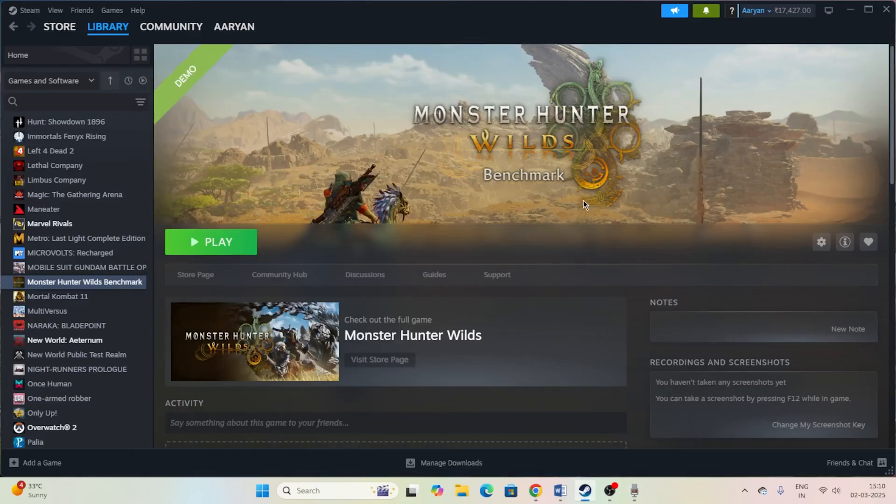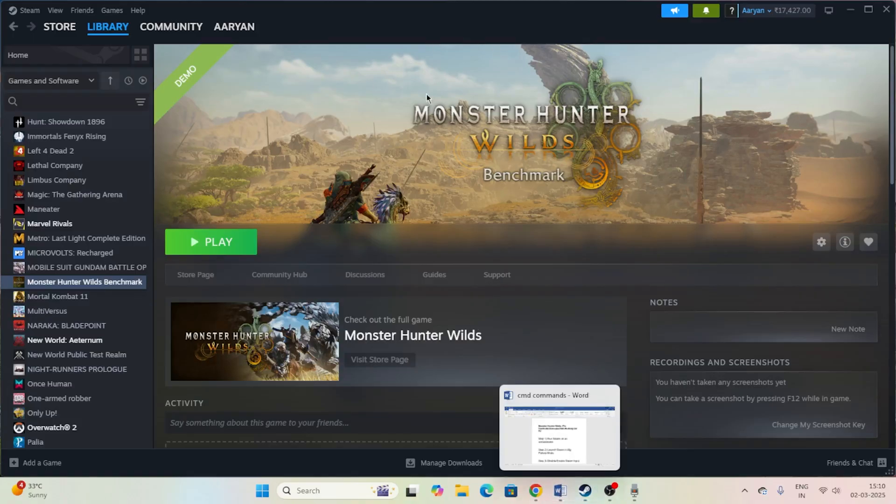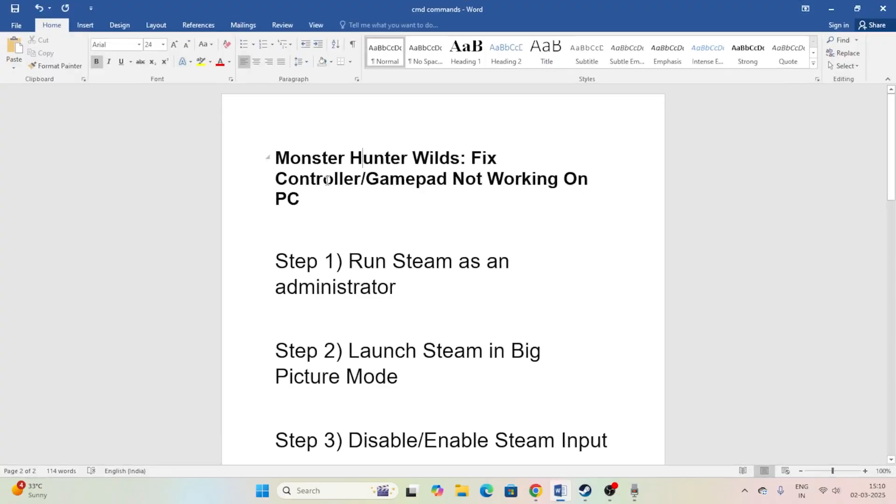Hello everyone, welcome back to another video. In this video I'm going to talk about how to fix the issue where your controller or gamepad is not working on your PC for the game Monster Hunter Wilds, and how we can fix this.